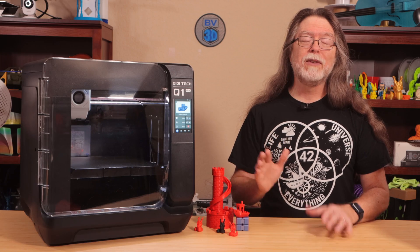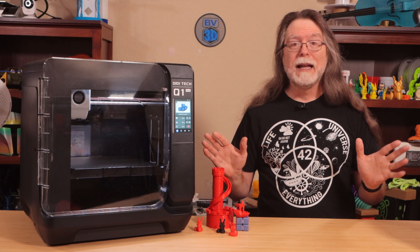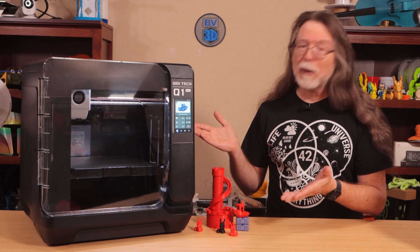Well, 3D printing friends, that's about all the time we have for this one. And now that we're at the end, let's go print something cool!